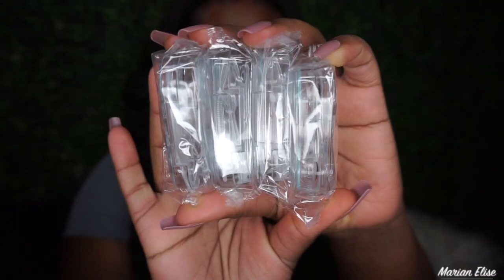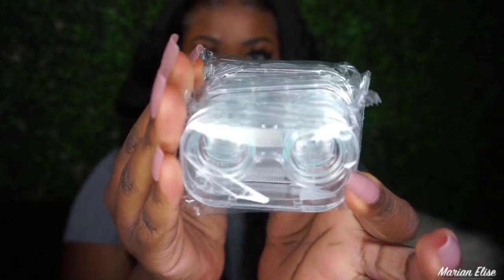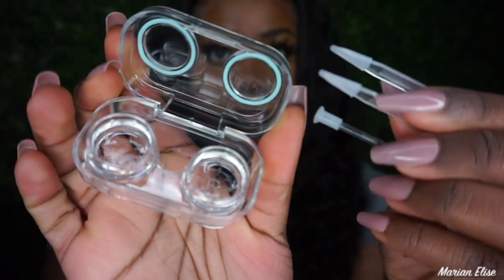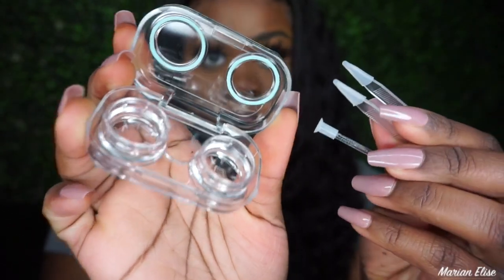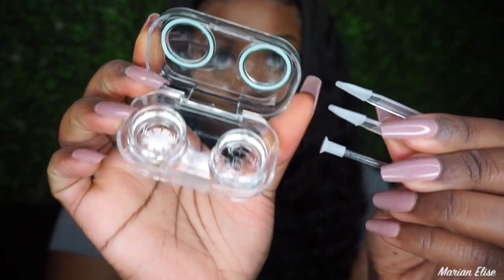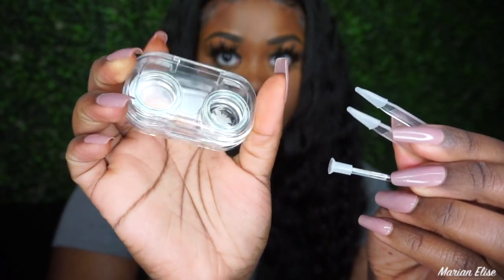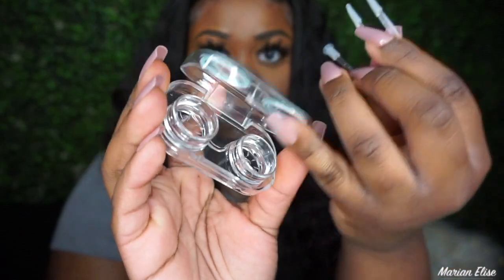They allowed me to choose four different lenses to review for you guys. In the box came four contact cases, and these cases are so cute because they come with an applicator tool to remove and insert your contacts. If you're new to contacts — personally I wear contacts daily so I always put them in with my fingers — but when I first started wearing contacts I definitely used these tools. I really enjoyed this case because you can put the tools right back into it.